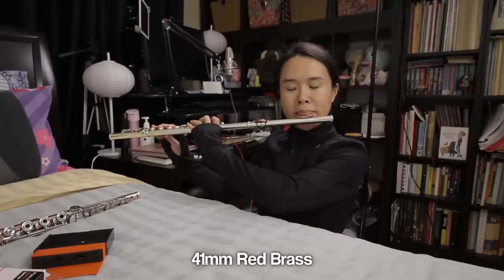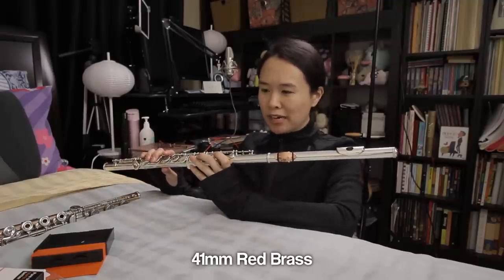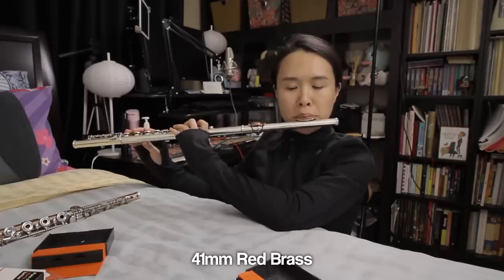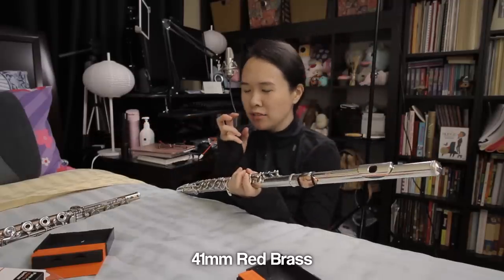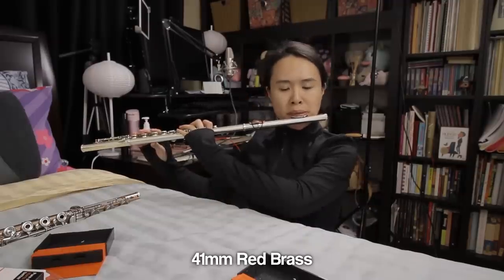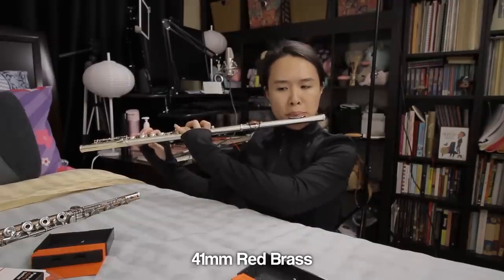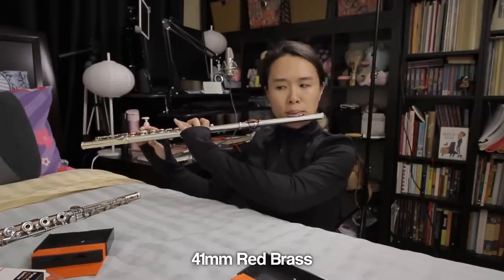I just really want to try the red brass one again. I really like the red brass one more than the red brass gold plated — maybe the gold plated is a little too much for this one to handle. I actually like the red brass one more. It has that roundness without sounding bogged down. Oh, that is fantastic.